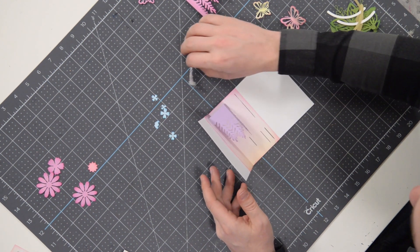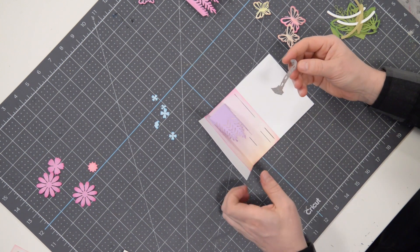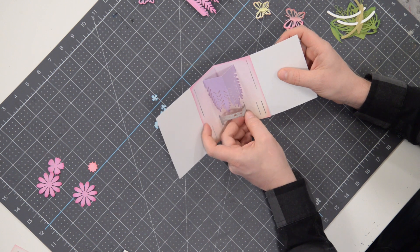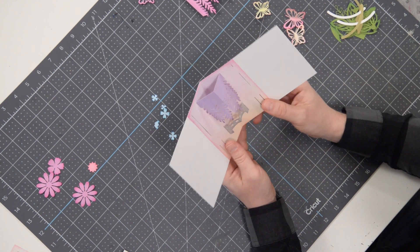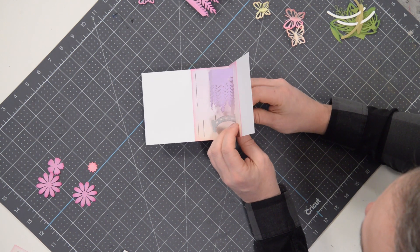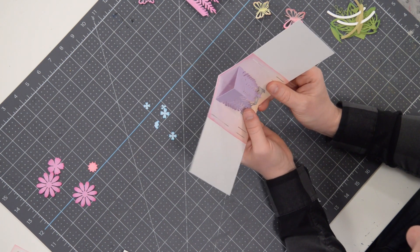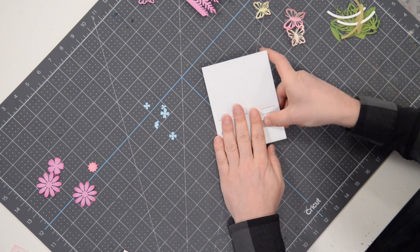Next we'll put the bridge in. Obviously the bridge needs to go up and down, not like this. We have tabs here — we're going to slide those through the little slits so that you don't destroy your beautiful wisteria. There is a fold right at the center of the bridge. There's a little tab here — fold that and press it flat up against the card, just like this one, before we close this up, because we want to make sure that it folds where it needs to. Push that all the way in and close that up.